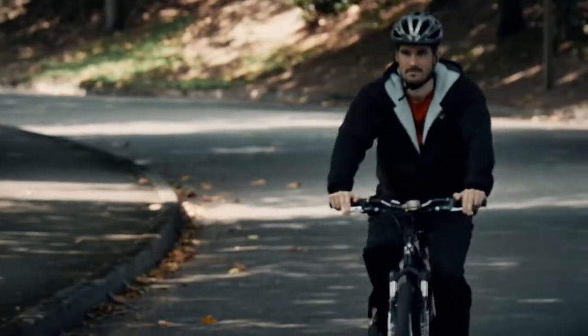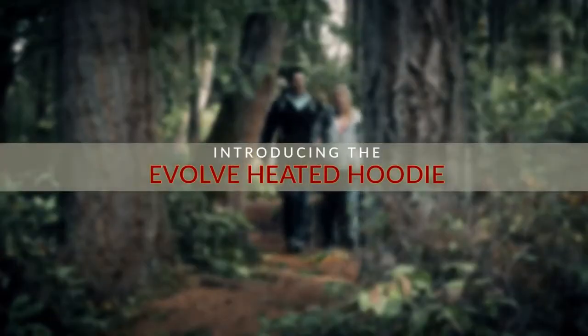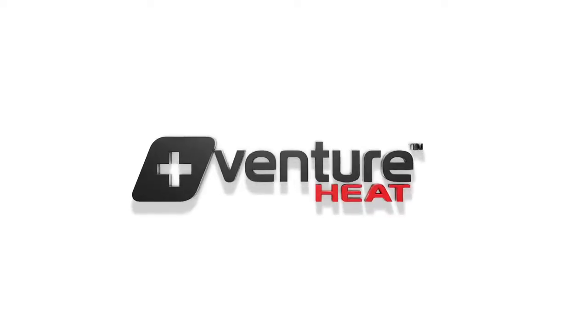Have you ever wanted to extend summer's warmth or start spring early? We did too, which is why we developed the Evolve Heated Hoodie — powered by any 2.0 USB power bank or newer. Brought to you by Venture Heat.